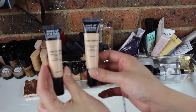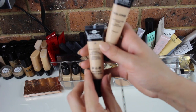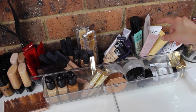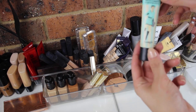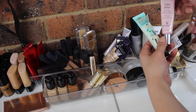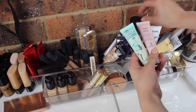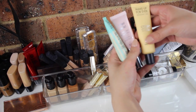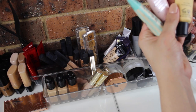The final concealers I have are the Makeup Forever Full Cover Concealers in shades 3 and 1. Over here I have my most used primers: I have the Benefit POREfessional and the Sisley Instant Perfect, which is amazing for people with oily skin.